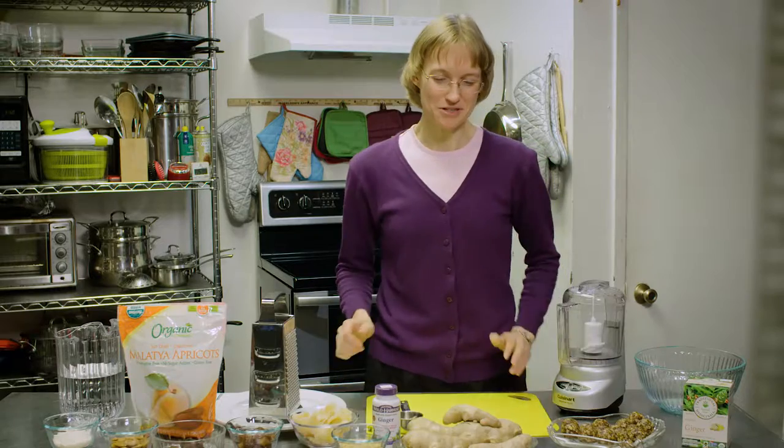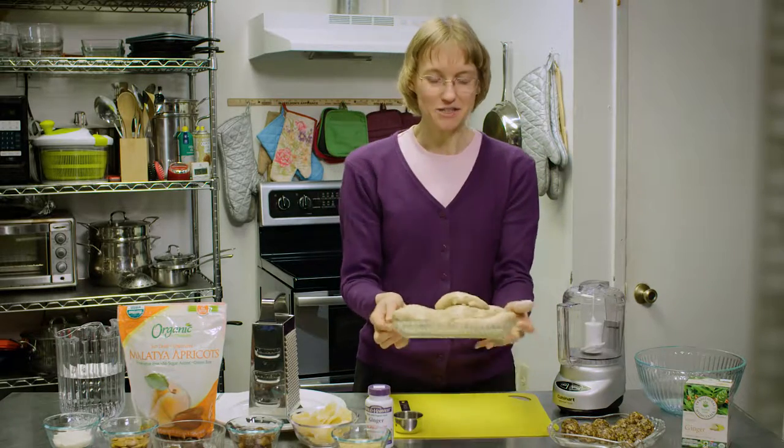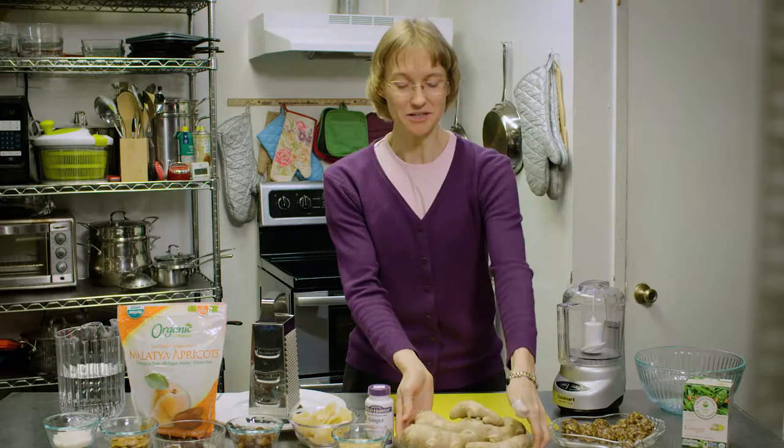Ginger is a root that grows and it is a spice that's commonly used in a lot of things. We find it in cookies, curries, and many other dishes.